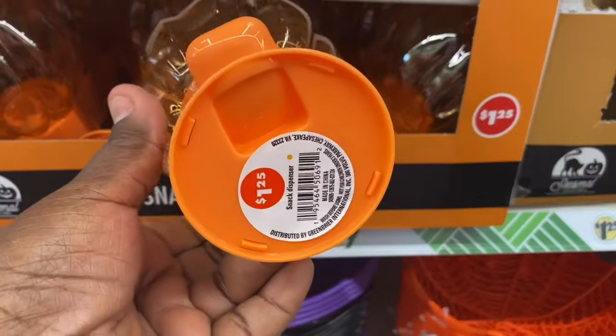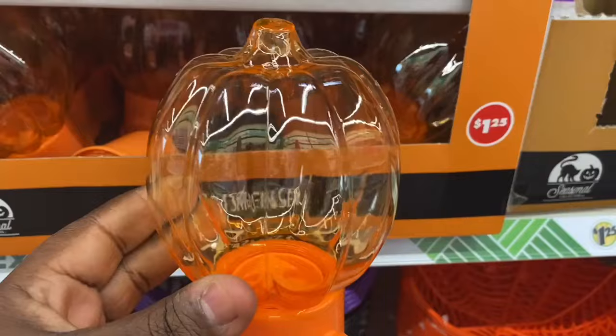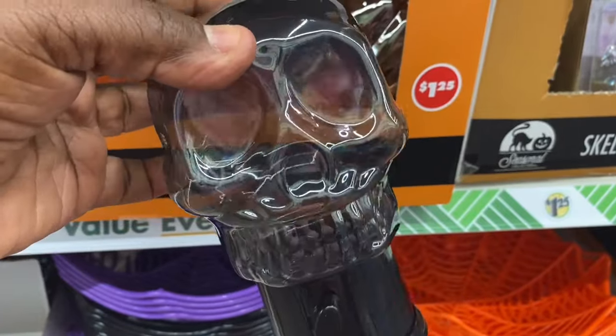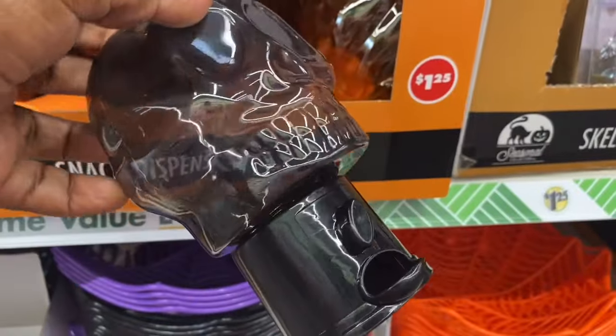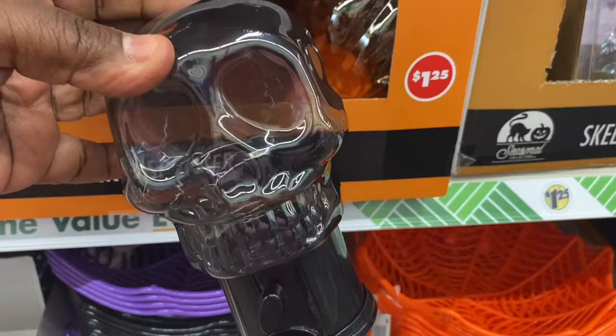They do have these snack dispensers — they're calling them snack dispensers for $1.25. They have it in the pumpkin and in the skull. These are cute. You put little candy in. Again, for your Halloween decor, a kid's table, your kid's room, whatever. These are cute.